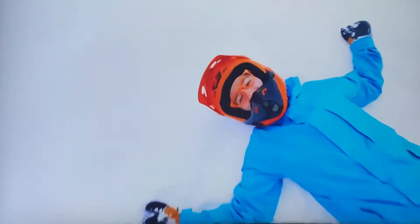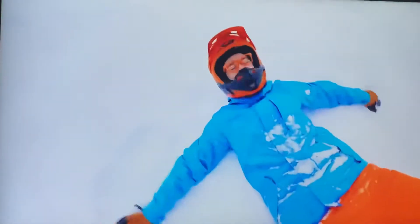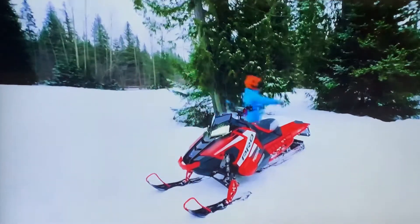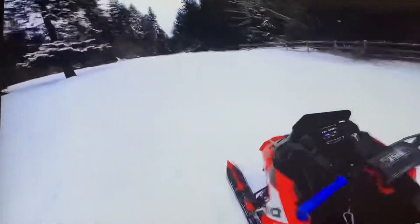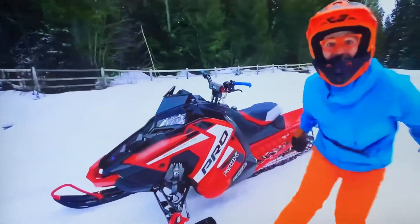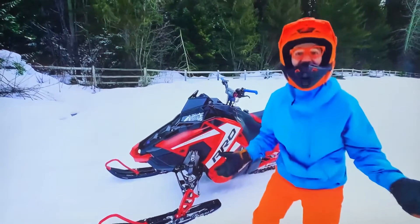I love playing in the snow! This snowmobile is so powerful! Do you know how the snowmobile gets all of its power? Oh yeah! The engine!